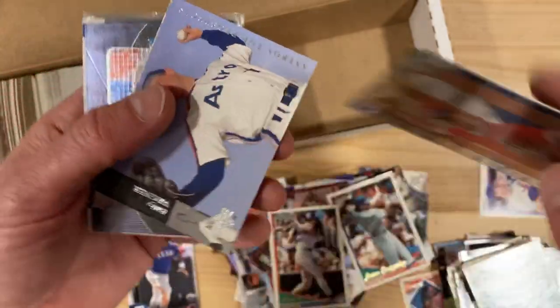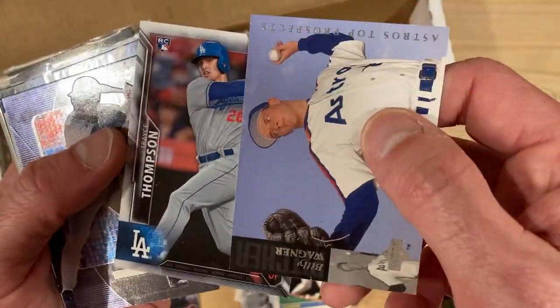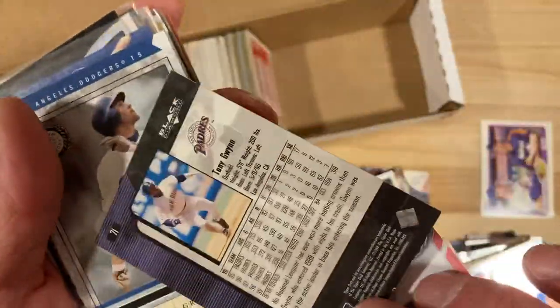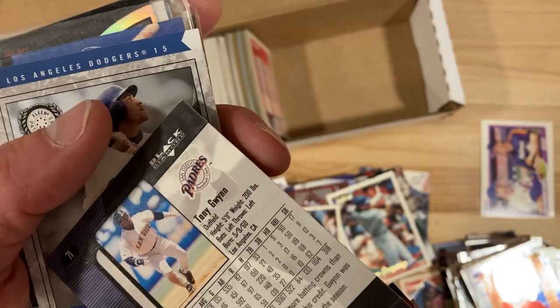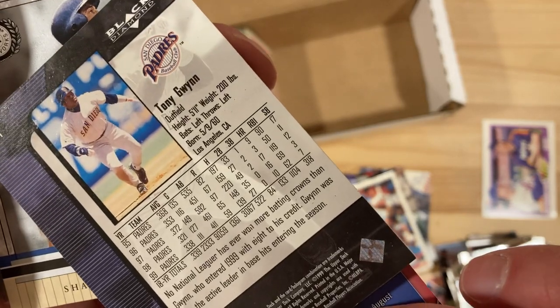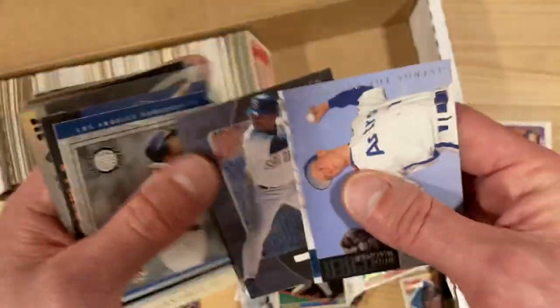Top 10 Prospects — some kind of insert from Upper Deck. Billy Wagner, Trace Thompson. Tony Gwynn — there's a good one. Black Diamond from Upper Deck in 2000, and a career .339 hitter — that is just nuts. Tony Gwynn, so that's a good card.